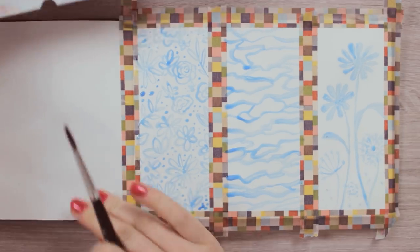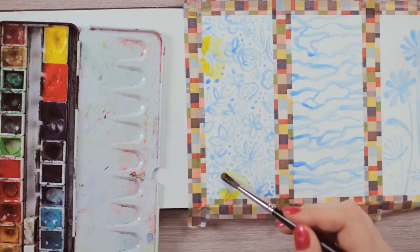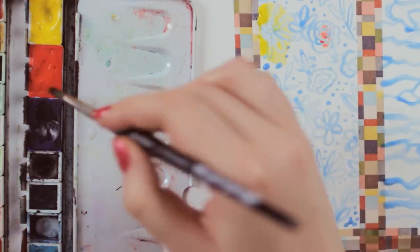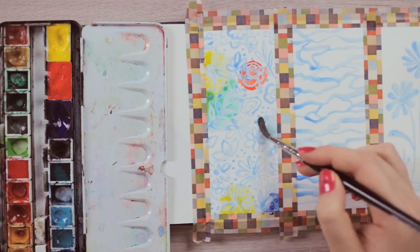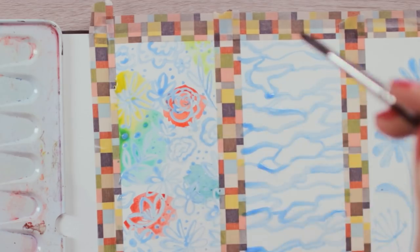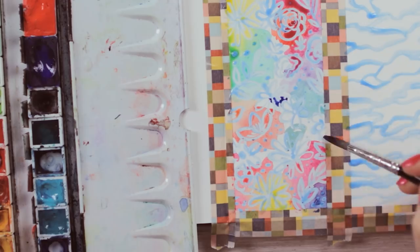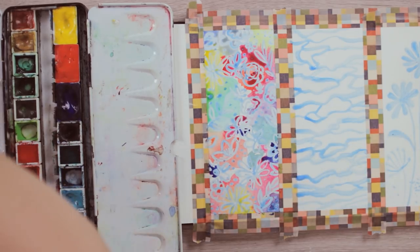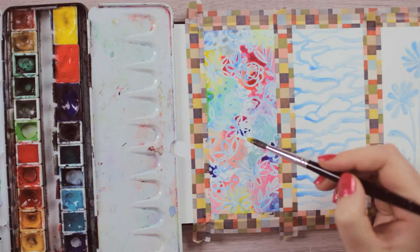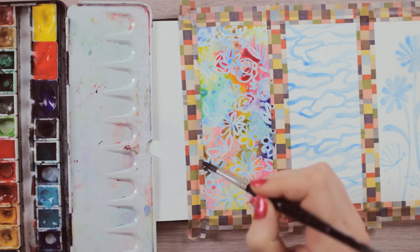Once the masking fluid has dried, we can start painting. The first painting is very simple — we basically just want to create a colorful pattern using different colors. Add them one by one and make them blend into each other. Since watercolors dry a lot lighter, I would recommend using lots of paint, otherwise the result might look too pale. Since we covered the paper with lots of masking fluid, we will have a lot of white areas that will really pop with a vibrant and saturated background.